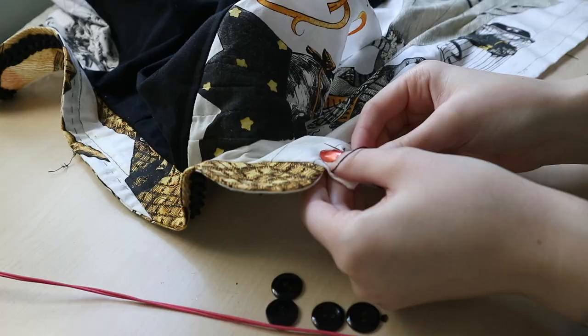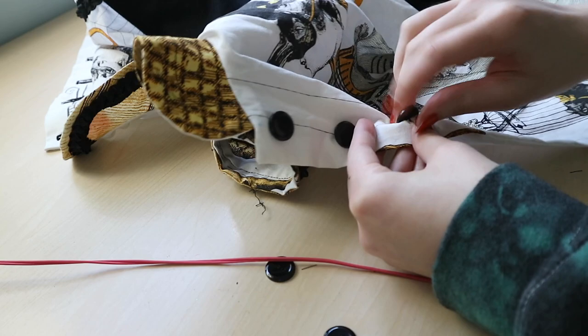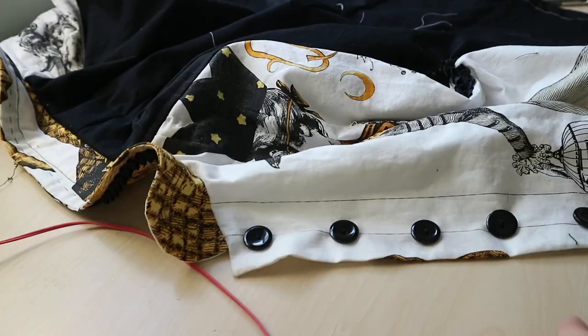Every single time I do automatic buttonhole, I forget about the button actually in the buttonhole foot. And then I end up one button short and I'm all confused. Except for this time when I apparently remembered that button, yet I'm still one button short.